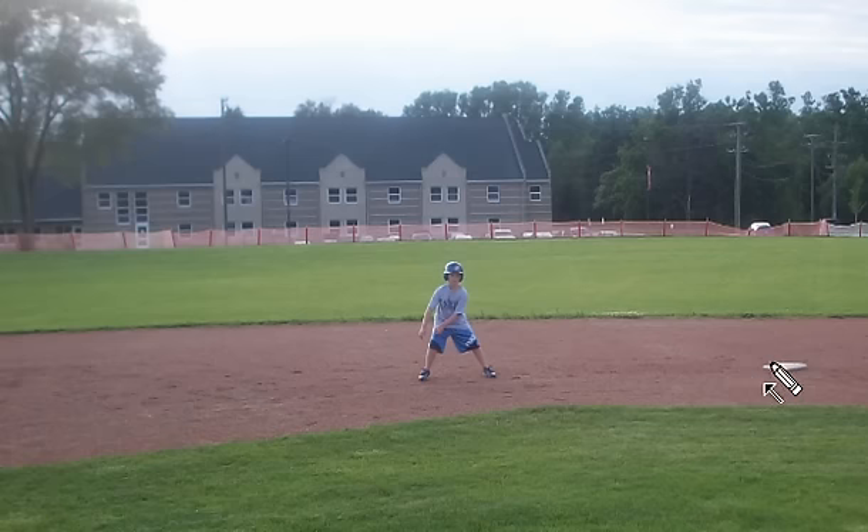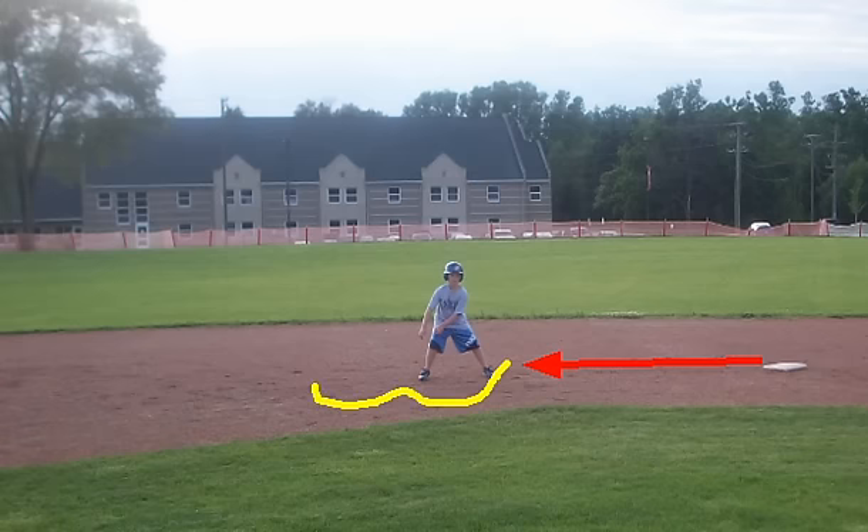A delayed steal is executed by the base runner taking their initial three to four step lead. After they take their three or four step lead, they're always instructed when the ball is delivered to take their secondary lead. Once they take their secondary lead, in a delayed steal situation, they break or steal the next base.